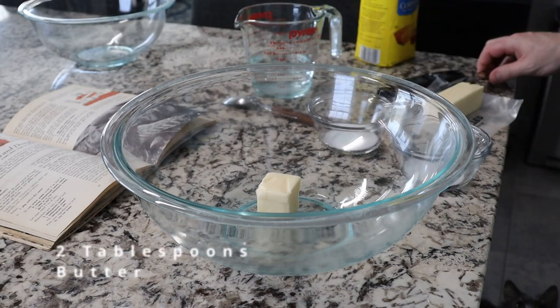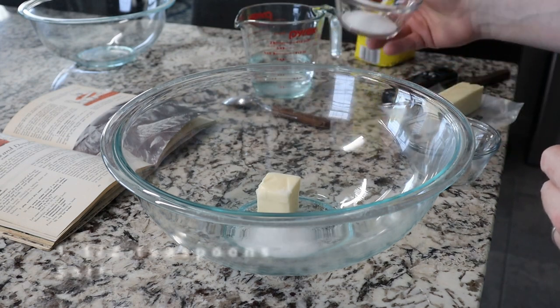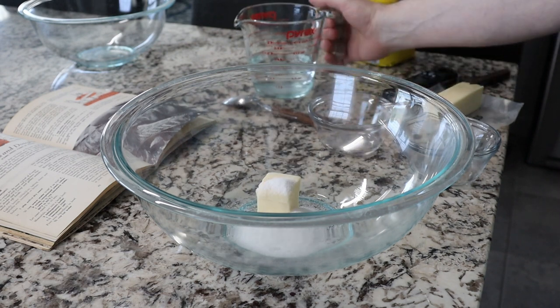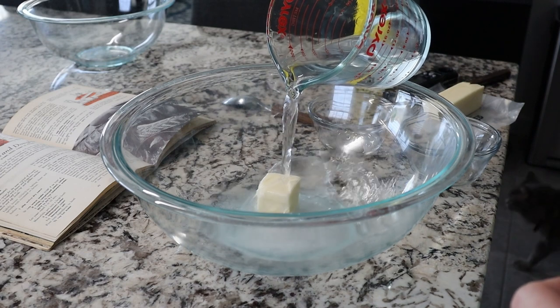Into a large bowl go two tablespoons of butter, one tablespoon of sugar, and one and a half teaspoons of salt. Over all of that, we're going to pour three quarters of a cup of hot water. The water should be warm enough to melt your butter, but not so hot that when you add the yeast later, it's going to kill it.